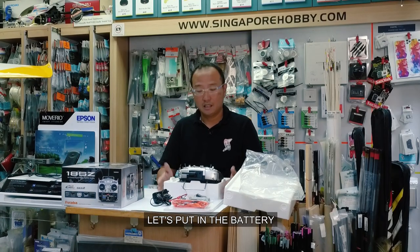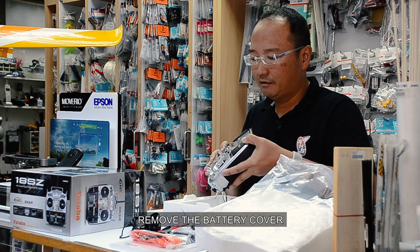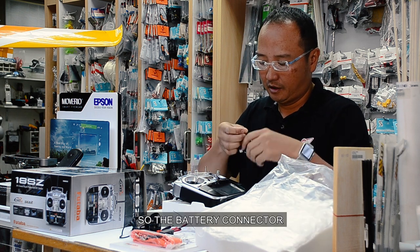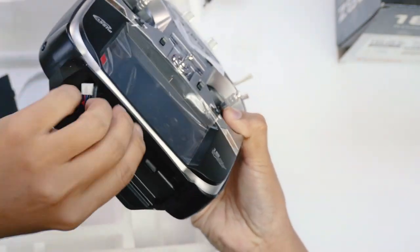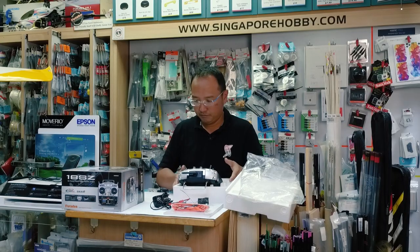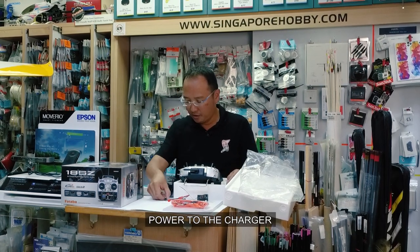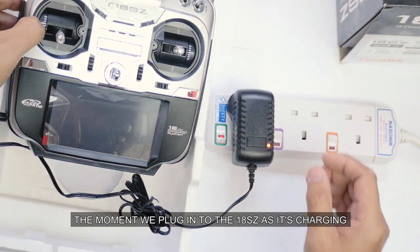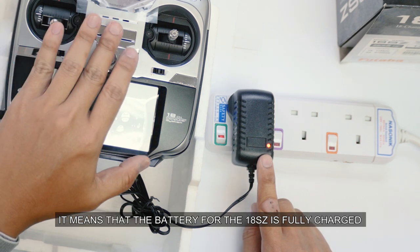Before we begin, let's put in the battery, get it fully charged. Remove the battery cover and connect the battery connector. Turn on the power to the charger — when it's not connected, the LED is green. When we plug into the 18SZ and it's charging, the LED of the charger will be red. When the LED turns green, it means that the battery for the 18SZ is fully charged.